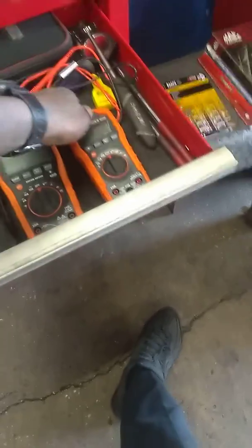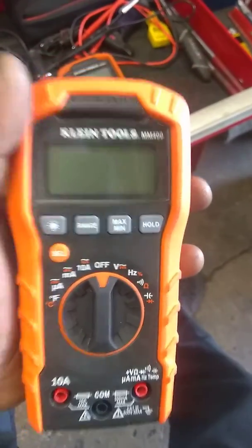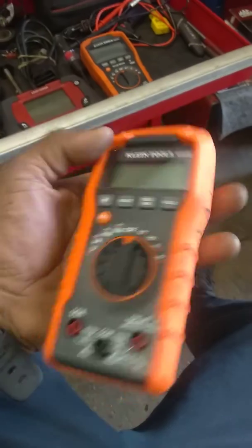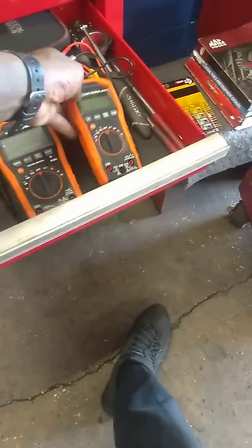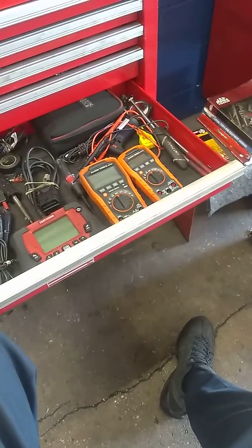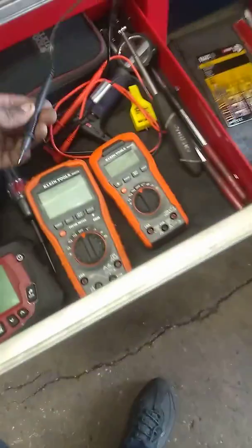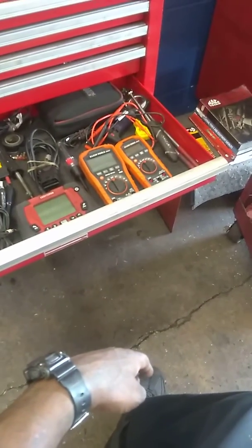So I went out and bought a brand new one this morning — the smaller version. This one is the MM400. The new leads work in my old meter because I put new fuses in it. So the meter is still good; the fuses just blew. Worst case scenario you'll just have to replace fuses and leads, but the meter is still intact.